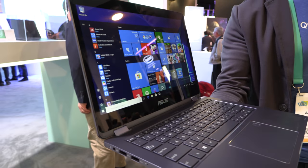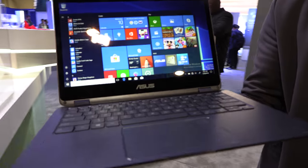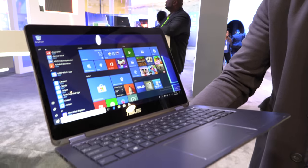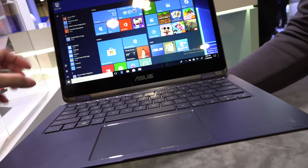Here's a beautiful new Asus ARM-powered Windows 10 laptop. Andrew from Qualcomm is here showing all of the new Windows on Snapdragon devices. This one has a 13.3-inch display.